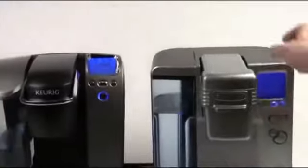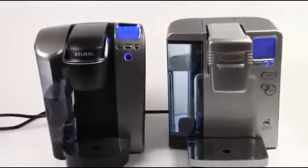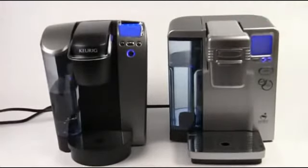Both of them have menu options which we can access just by pressing the menu buttons. They'll let you set the clock, set on/off times, things like that. On both of them, we've got these arrow buttons that let us control the menu and also choose the cup size — so that's very important.